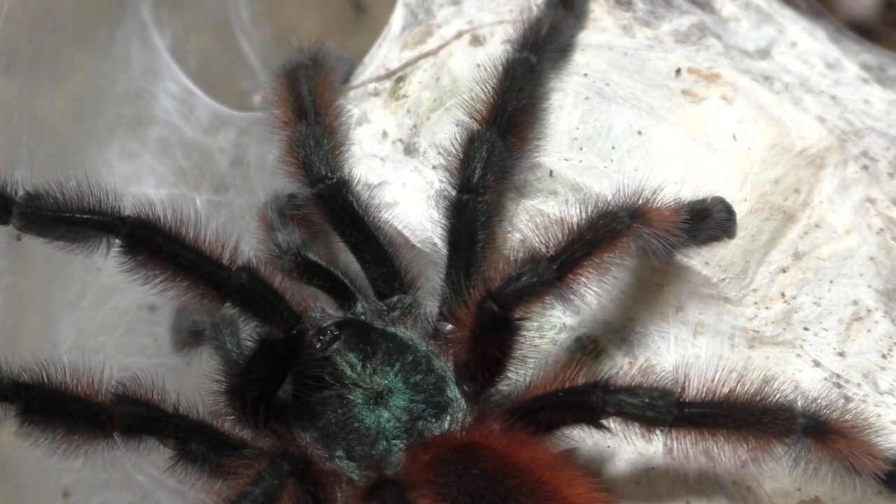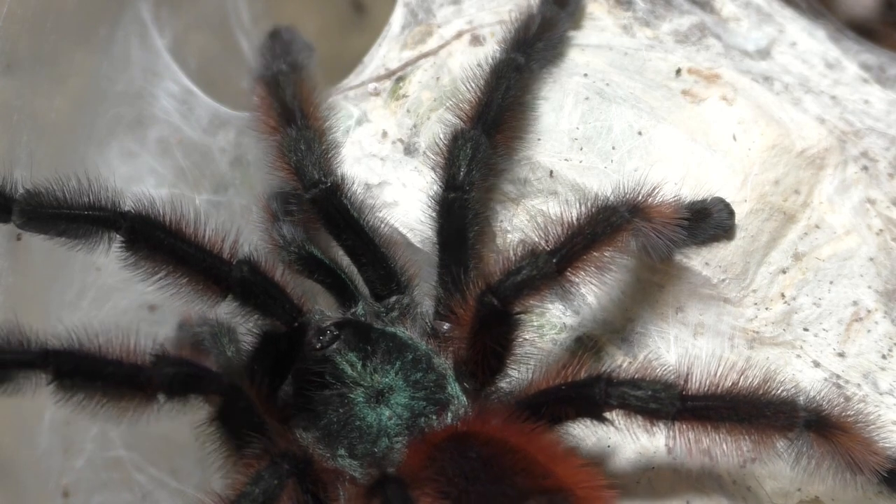Don't worry guys, this male comes out alive — he doesn't get eaten, so spoiler alert. After this female, this male will have some more females to go after. This is my third female, but I still have three more to go.